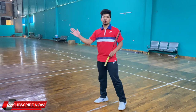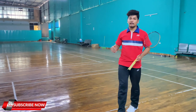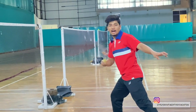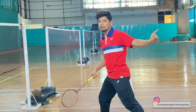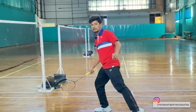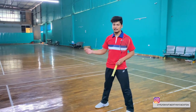I will tell you beginners what to do. First of all, if you are a right-handed player, you will take the right leg — right, left, left, right. This non-racket hand will remain behind to keep your body balanced. You have to lift here and drag the footwork, then you can go back with a left step or back running.